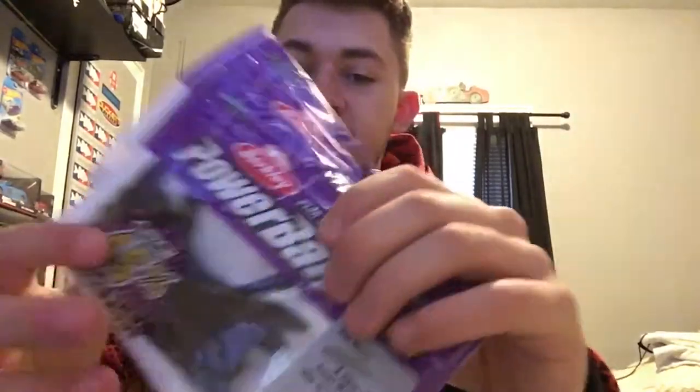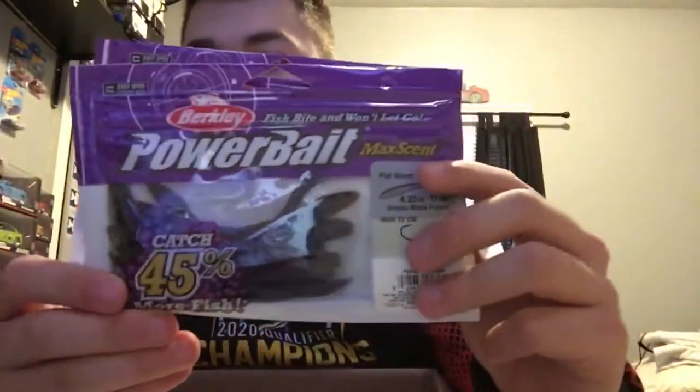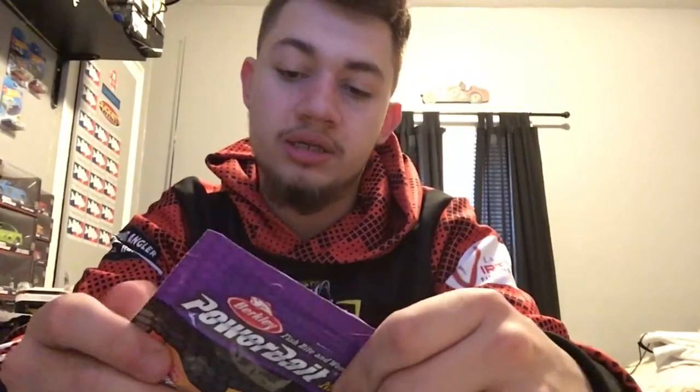Next, Berkley Flat Worms in the 4.25-inch size — got two packs of black smoke purple, which is basically black with purple flakes, and two packs of green pumpkin. Standard go-to colors.